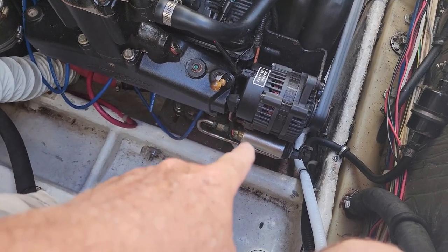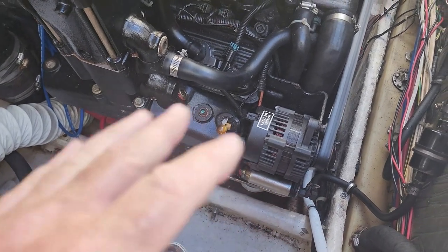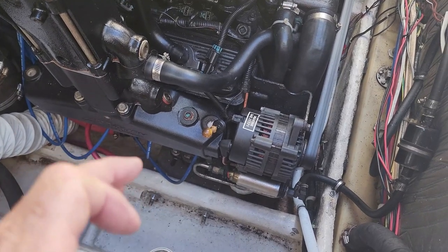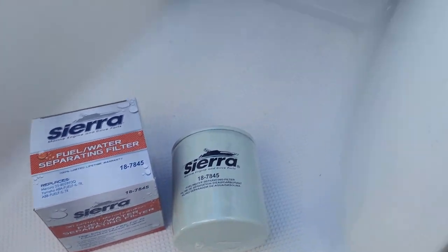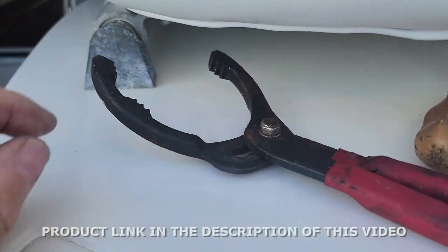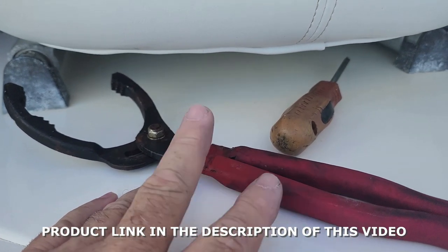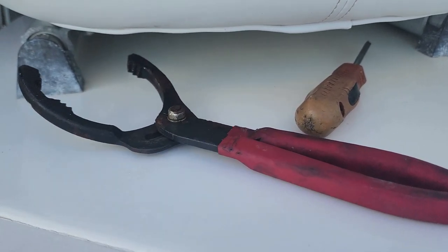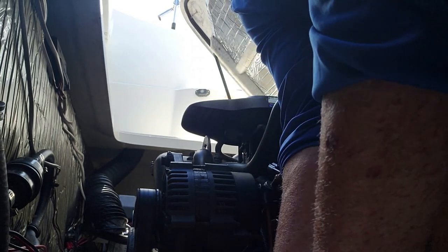Mine is right under there under the fuel pump. All you do is unscrew it and take it out. You have to be careful because there'll be gas in it, so you don't want to spill anything. You'll need something like this wrench — I've been using this one for many years for the oil and fuel filter. Lefty loosey, righty tighty, so don't make a mistake turning it the wrong way.